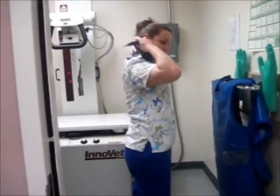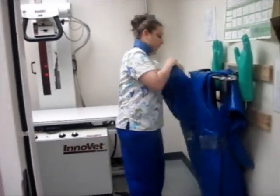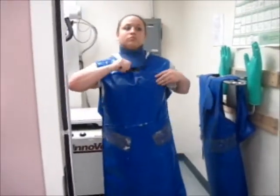Today I am doing a VD x-ray on a parrot. This bird will be sedated for this, so it will make it less stressful on the bird and keep everyone safe.